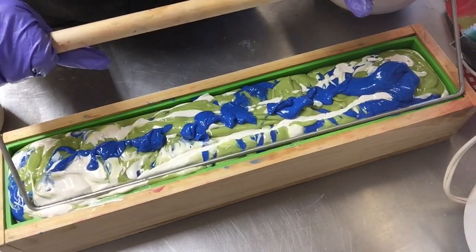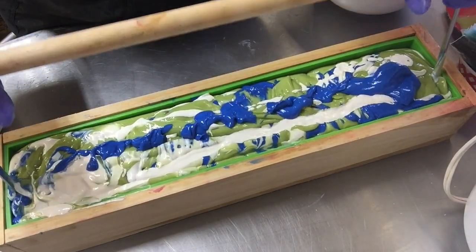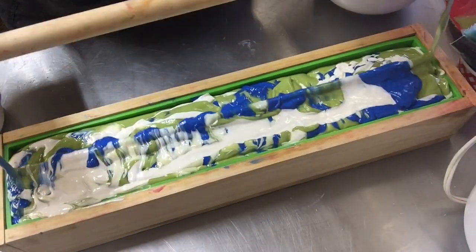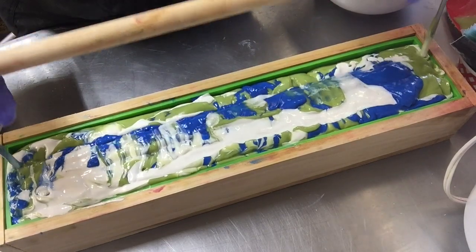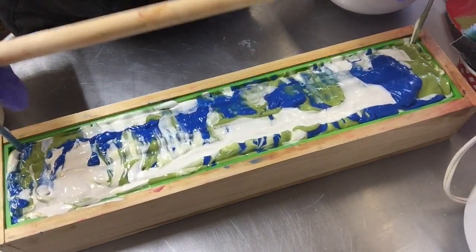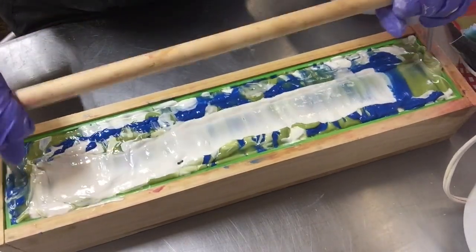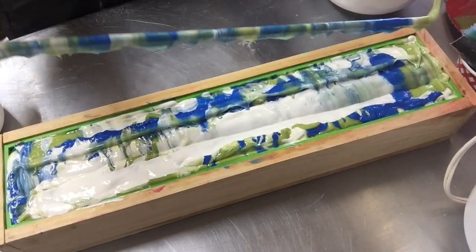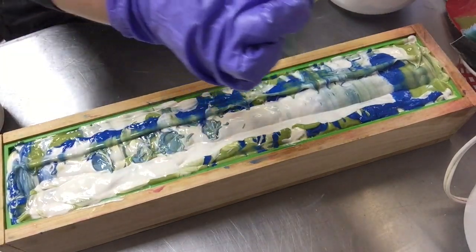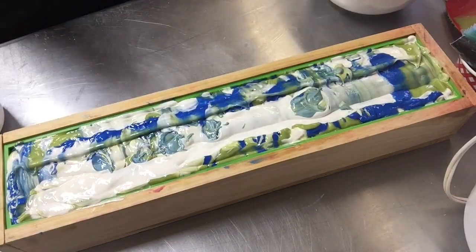Going in with my hanger, I'm going to go up, back up, down, back up, and then just go in for a couple passes around, like so. That is it — that's all I'm doing. Not too much twirling.